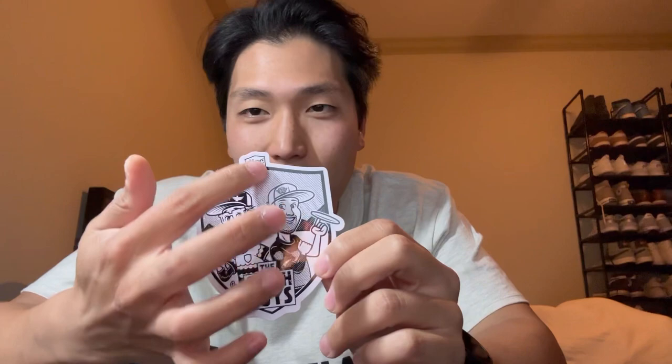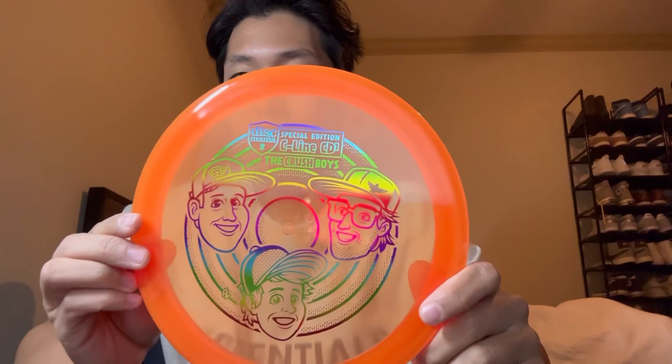There's a special box underneath — comes with candy, a cool pin. And then RIP the Crush Boys. I saw Eagle in his story, just got a knife and cut it down the middle. RIP, man. But here's the mystery disc: an orange with the rainbow stamp. It's crazy that Simon went to MVP, but I'm happy for him. I felt like they handled that really well between Dismania and Simon and MVP. Box number one — I'm happy. Let's see what we get in the second box.